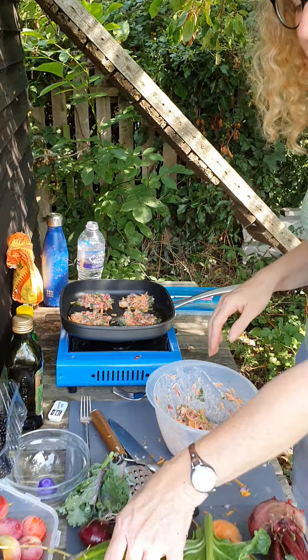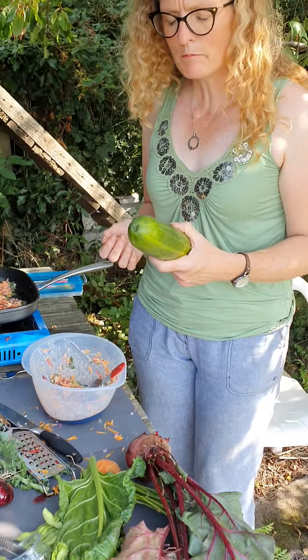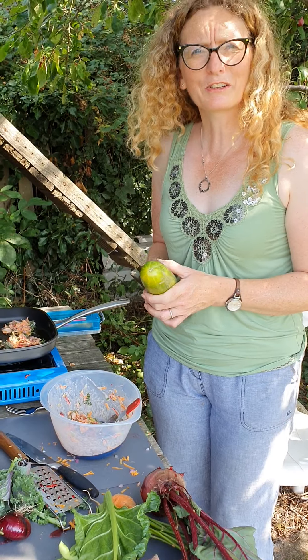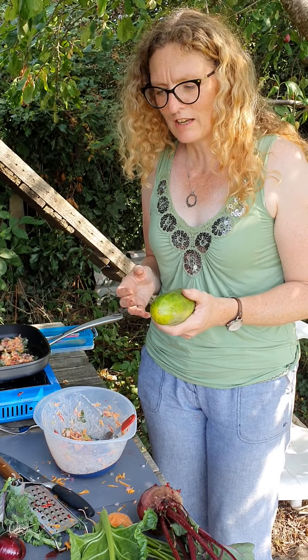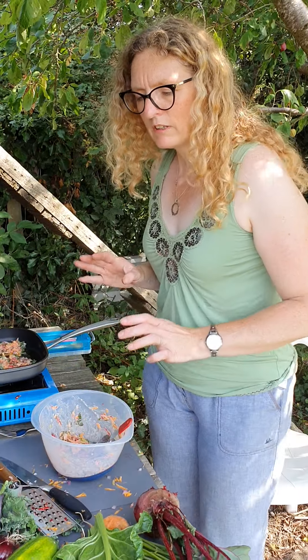So what else have I been growing? Cucumbers — they're really easy to grow. Same with courgettes. If anybody's had a go at anything this year, courgettes, cucumber, squashes — they're really easy. You just keep watering them.